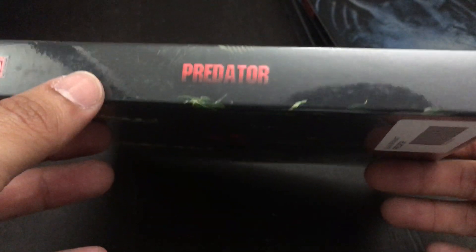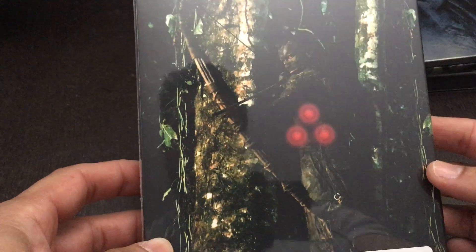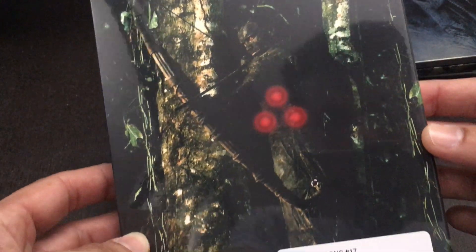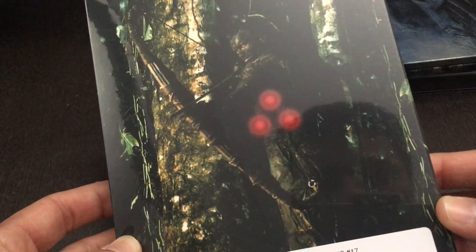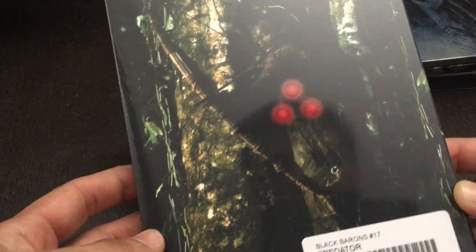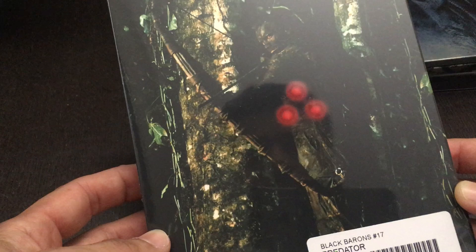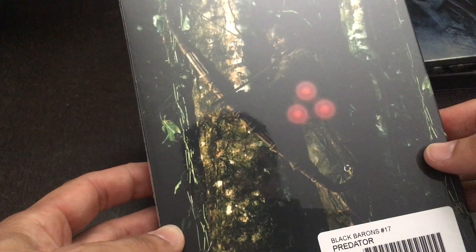There's the spine. You've got some embossing on the title with the characteristic Predator writing. On the backhand side, really cool image — I think this is kind of a unique image to see here. Where you have Schwarzenegger kind of hidden amongst the tree and the moss. And you've got the characteristic three-pointed laser right at him, which looks like it was never part of the film. I don't remember that scene, but the laser on him.